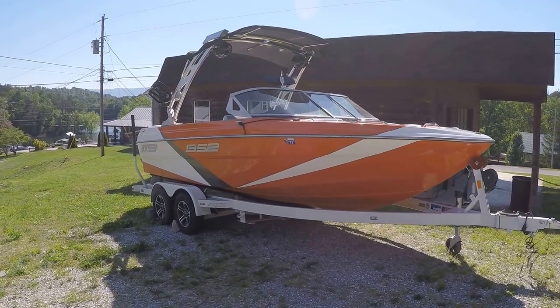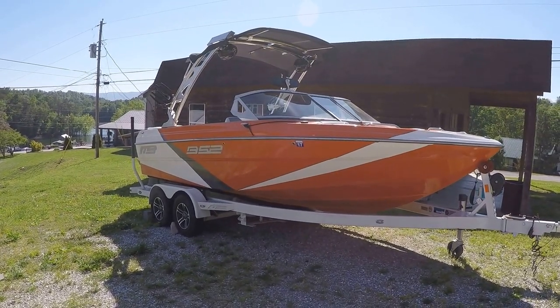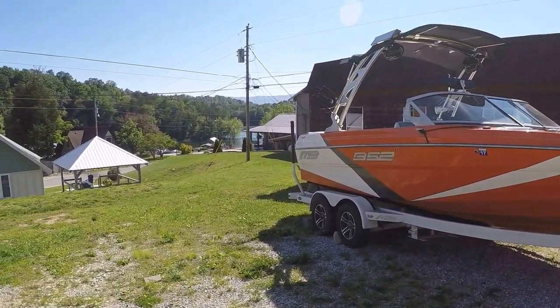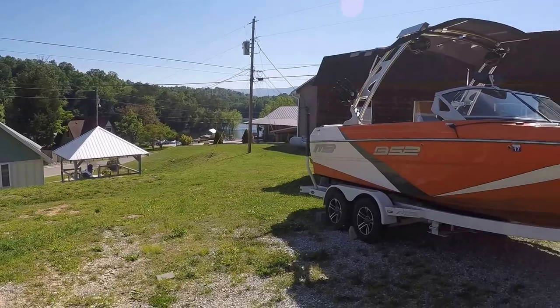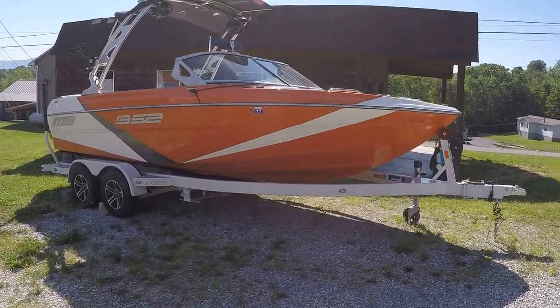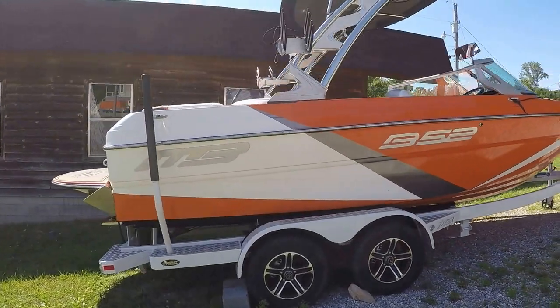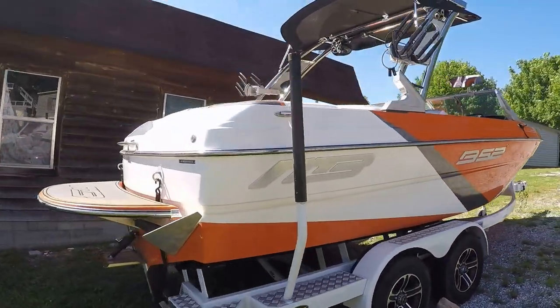Here we are at our 2015 MB Sports B-52 wake and surf boat for sale. We're here near Norris Lake. This boat has actually been used in a rental program, so it's got some light use — approximately 650 engine hours.